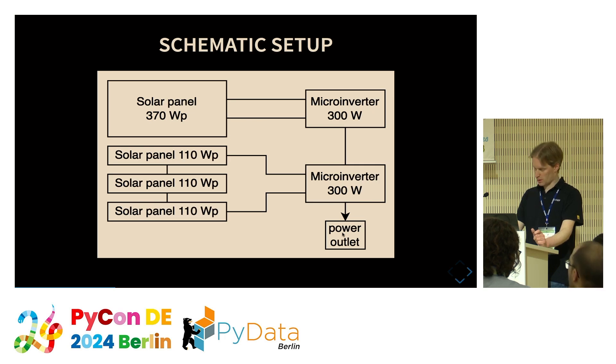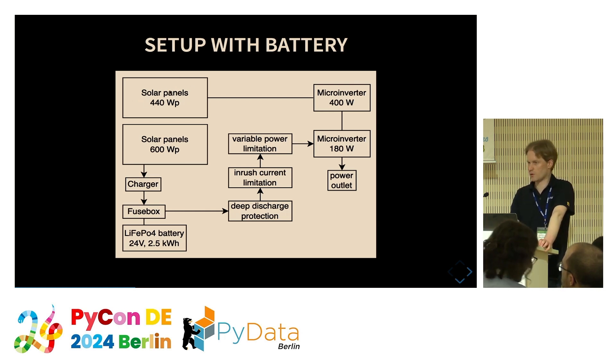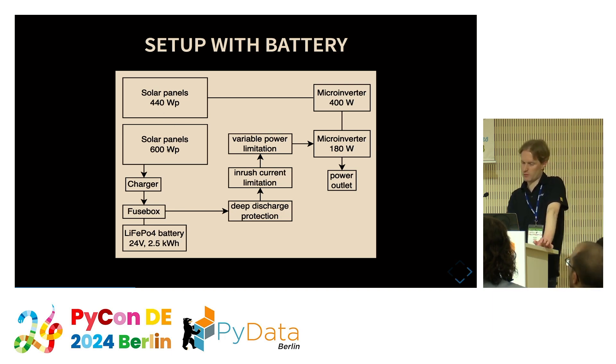Now let's look at my setup — it's a bit more complicated. I have some solar panels around 440 watts peak connected to a microinverter; when the sun is shining they provide that power to the grid. But there are more panels — about 600 watts peak — which are charging a battery. This battery is discharged over another microinverter and can provide power when the sun is not shining sufficiently or not at all.